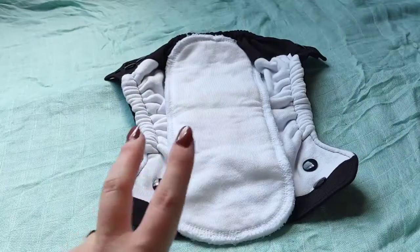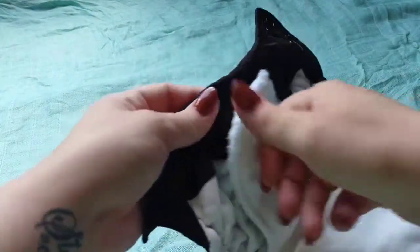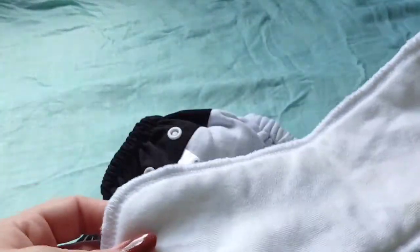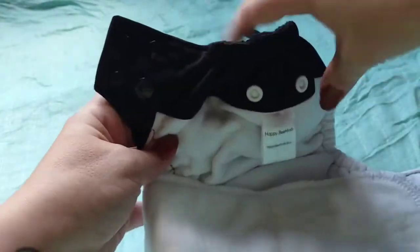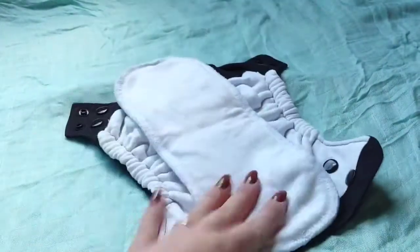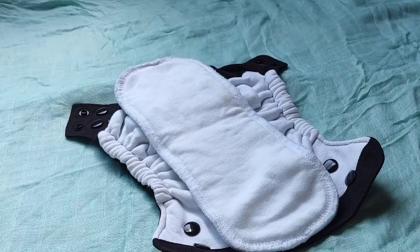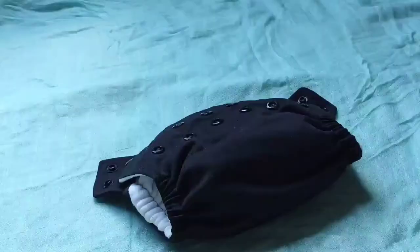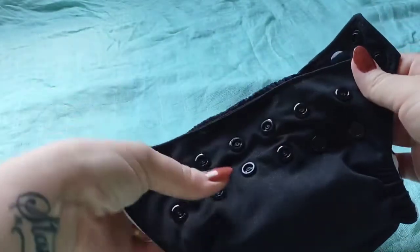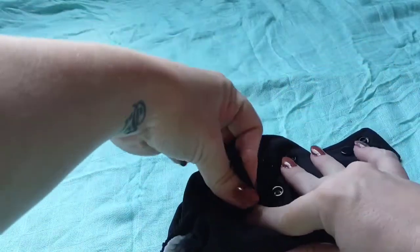It has a snap-in insert with two snaps — it's three layers of bamboo and snaps in the back, which helps ease drying time. I do love that this is a 100% natural fiber diaper. My baby is a heavy wetter and he's already out-peeing it at just over two weeks. But you can always add a folded cloth wipe or a booster as long as it still fits your baby. So, final thoughts — is it worth eight dollars?